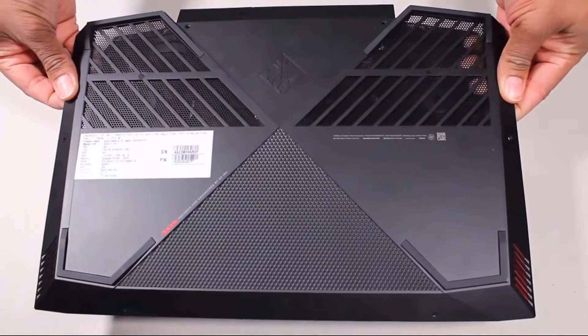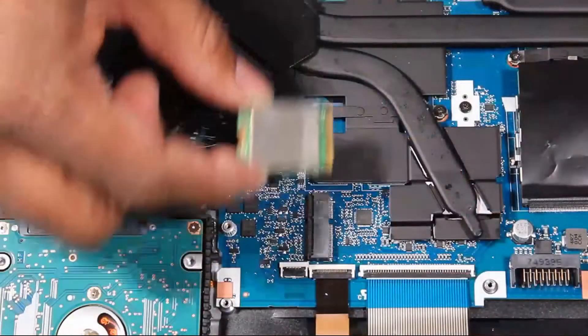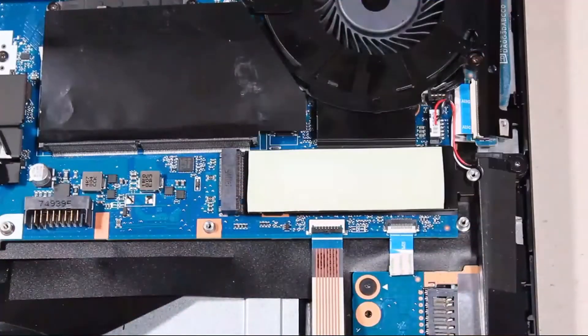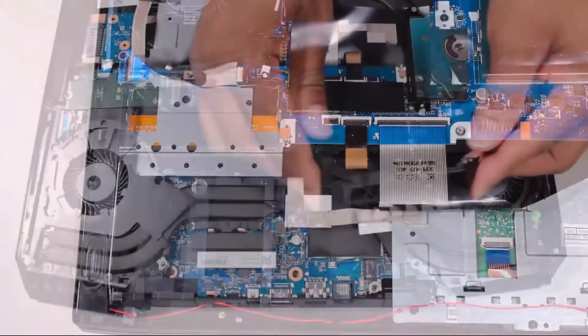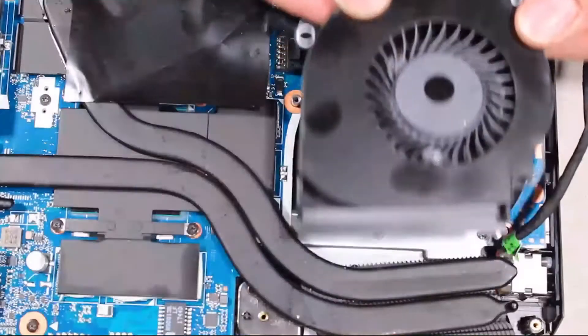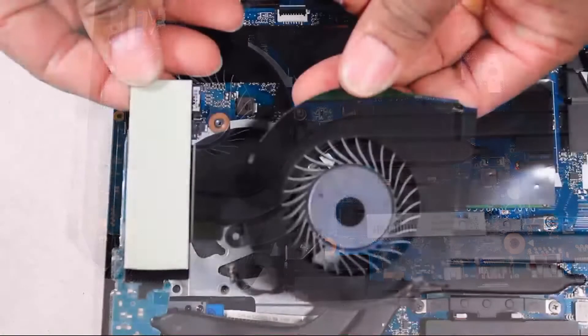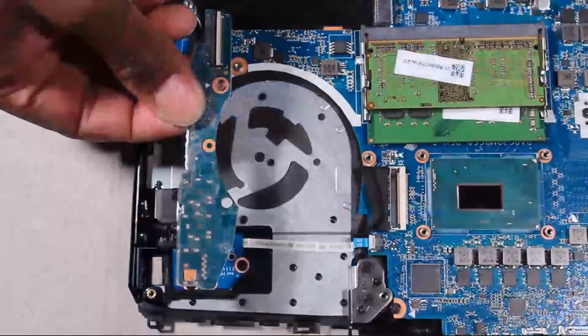Before you begin, remove the base enclosure, battery, wireless module, solid state drive, hard disk drive assembly, right trunk, right support bracket, right fan, left trunk, left support bracket, left fan, IO board, and system board.